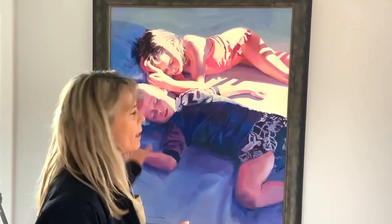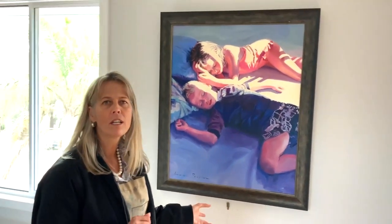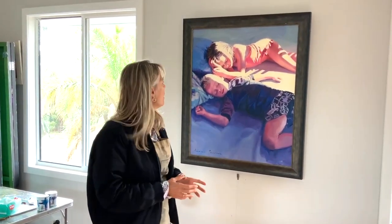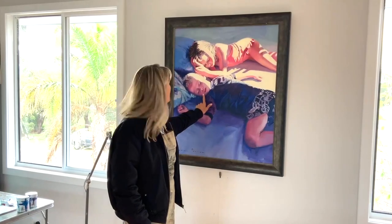I did a bit of research on varnishing years ago and discovered that it's great if you really want your paintings glossy and shiny with light going through — that's perfect and it works beautifully with a lot of paintings. I just don't love it, so it's my personal choice not to varnish.